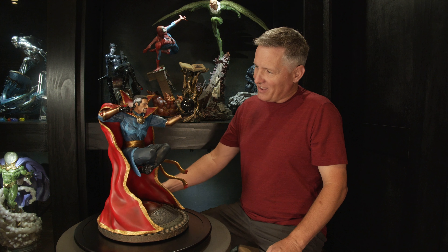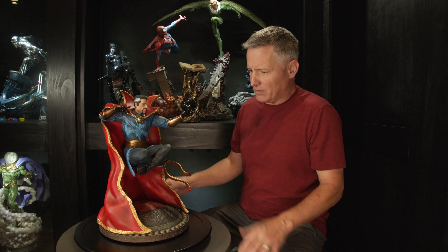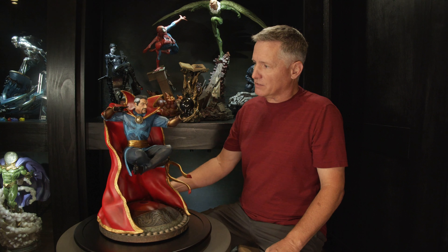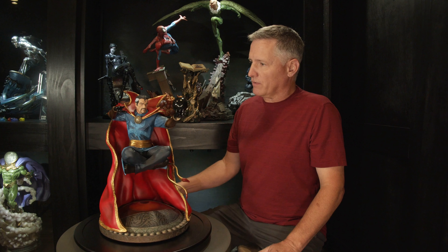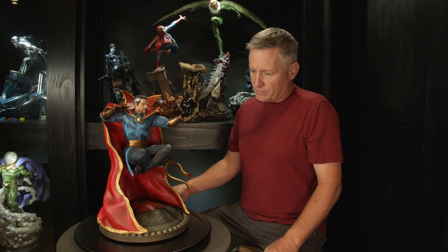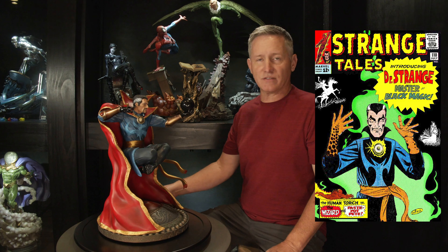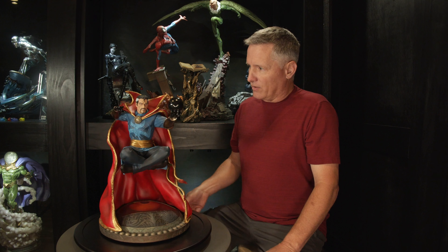All right, taking a look today at XM's Doctor Strange. This is an older piece — it's been out a while. I think it was in some of their first few that they actually made. This was pre-Benedict Cumberbatch portraying Doctor Strange in the MCU movies, so it's not based on that whatsoever. This is a total comic representation. He appeared first in Strange Tales 110, which was in 1963, and he's a little strange, a little more evil looking in that comic. He's real gaunt looking.